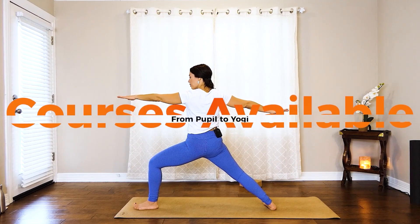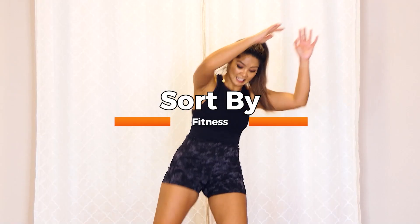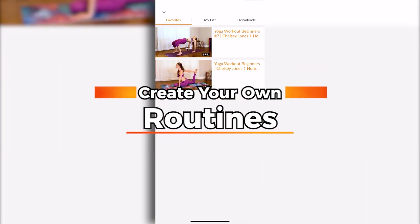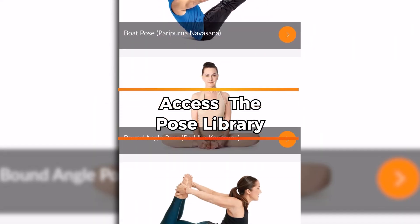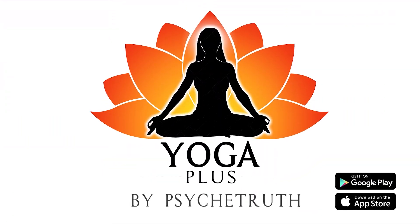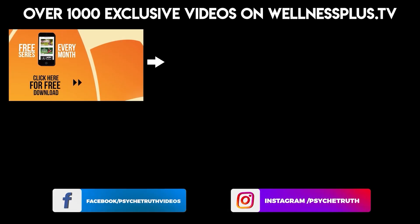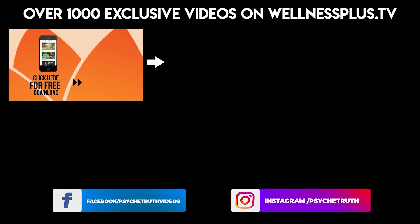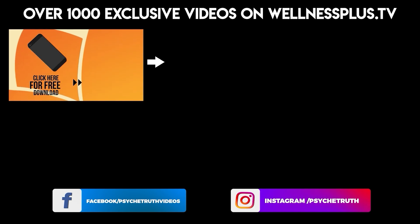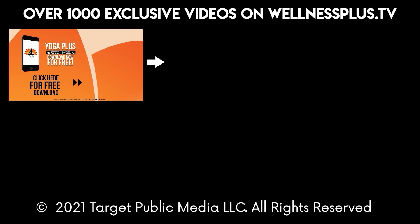Welcome to Yoga Plus. Courses available from pupil to yogi. Sort by yoga, fitness, and instructors. Create your own routines. Access the Pose Library. Yoga Plus by Psyche Truth — available on Google Play and the App Store. Join us for 14 and 30-day programs, hour-long classes, and much more. It's free to download and features a variety of wellness content including yoga, fitness, Pilates, guided meditations, and interviews with dozens of wellness experts.